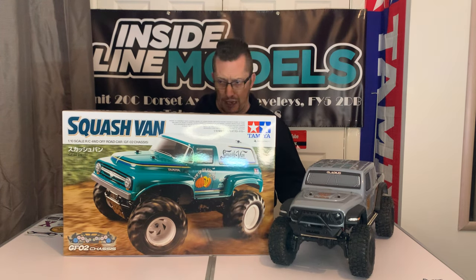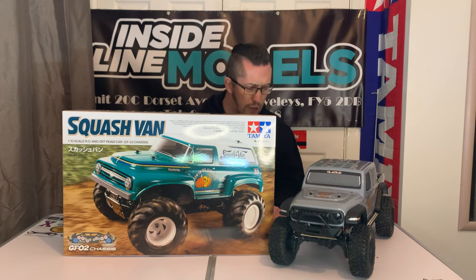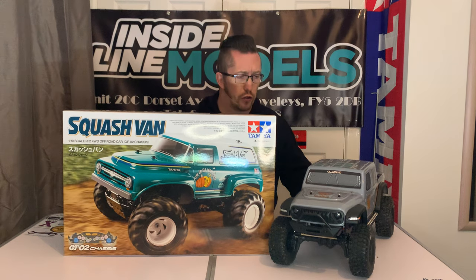Hopefully I can get on rebuilding that so this will be up pretty soon. I really enjoyed driving the Gladius — it was good fun. You'll see that in one of the next few videos.